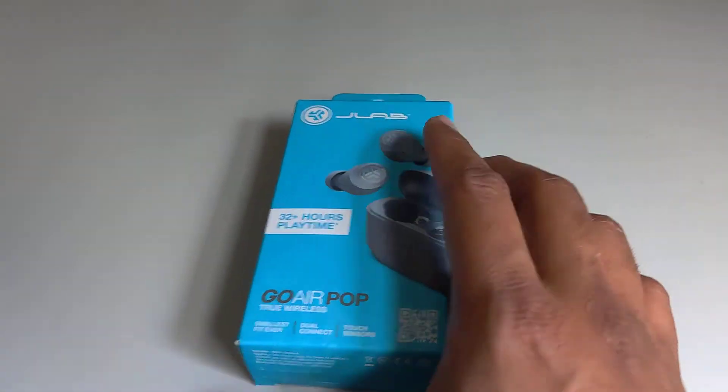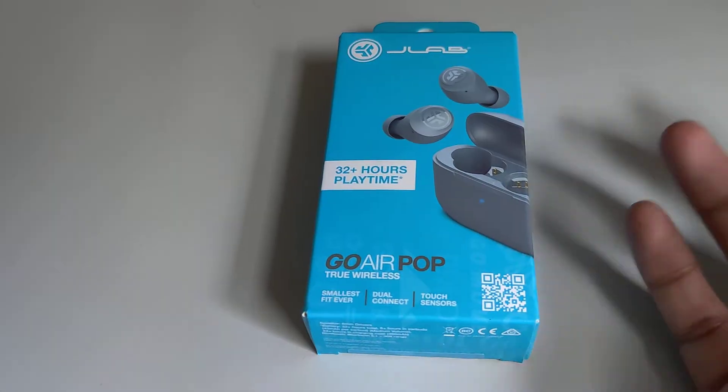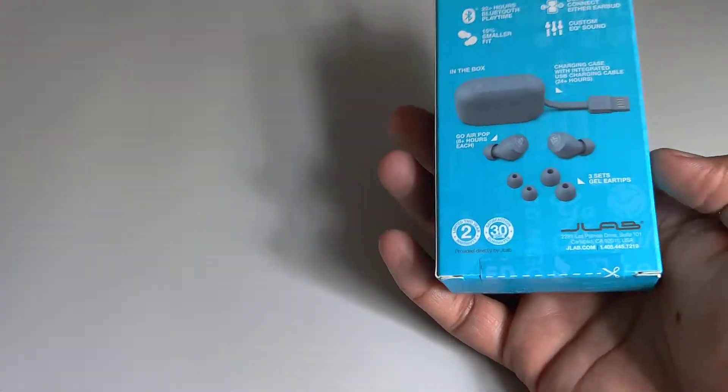I wanted to have a cheaper one. This just cost me around $20, so it's not an expensive earbud. That's why I bought it.